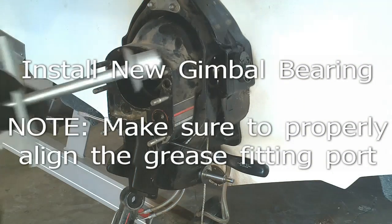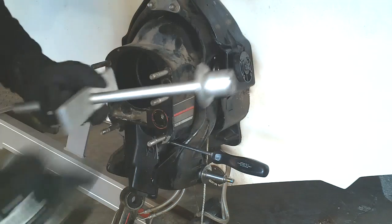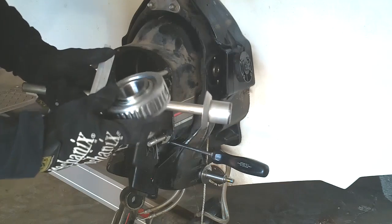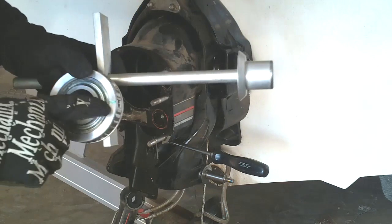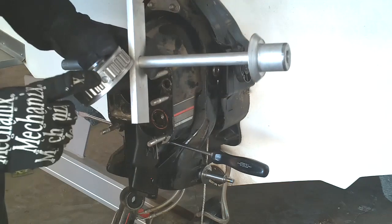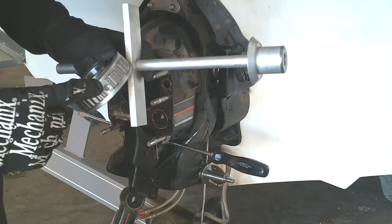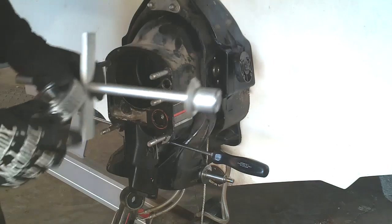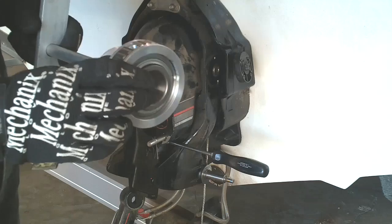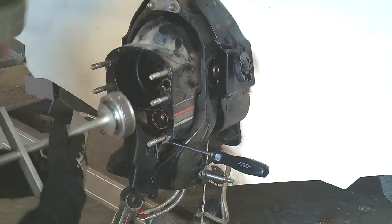This is the driver setup that's going to get the new gimbal bearing installed. We made a mark here on the outside of the gimbal bearing in relationship to the grease port, which corresponds with a mark that we made on the gimbal housing.